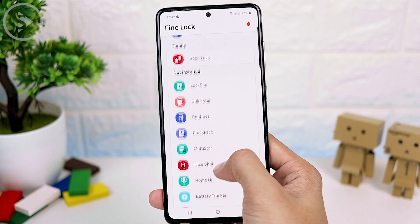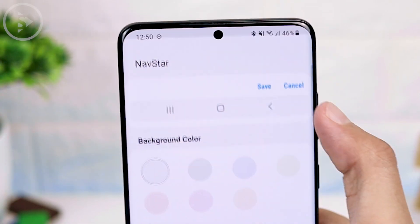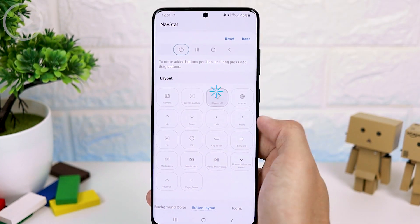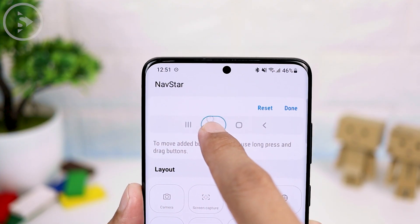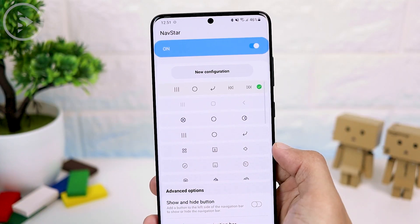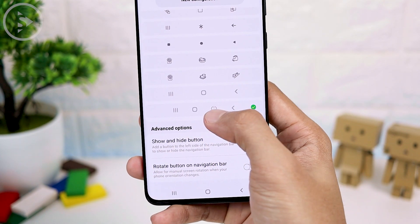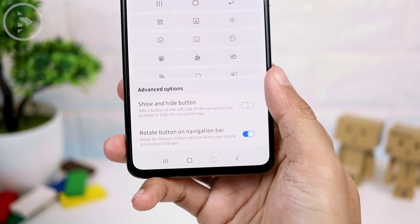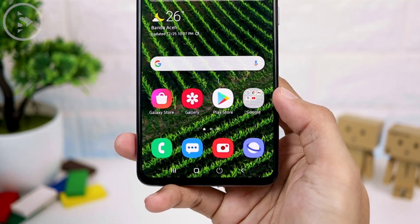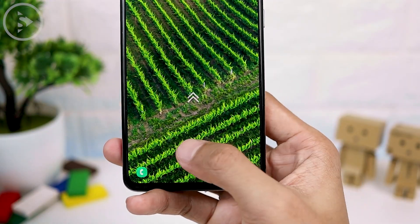Open the NavStar module, click below and set it for NavStar at the top. Then select the new configuration, and at the bottom select the button layout and select add button. Here you can install the screen off shortcut in the navigation bar and move the position according to your preference. Put the position in the desired section, then select done and save. You can find the configuration at the very bottom — just activate it and the navigation bar will immediately be active. You can then tap on the icon on the navigation bar and the screen will immediately turn off.